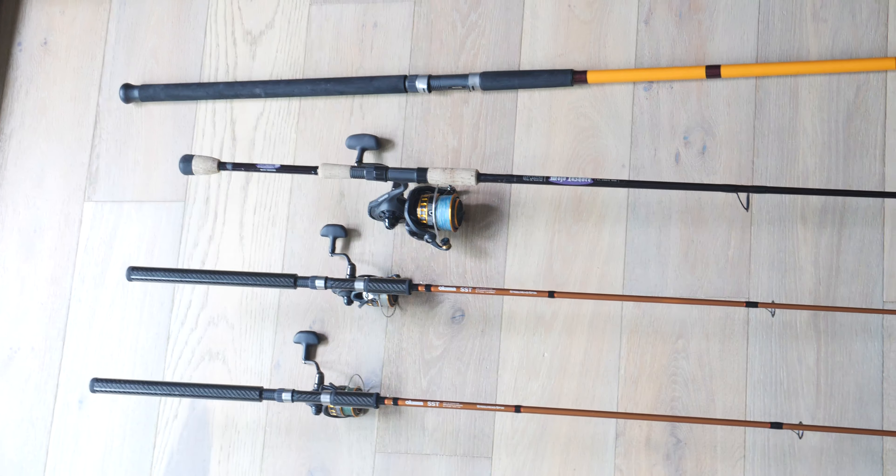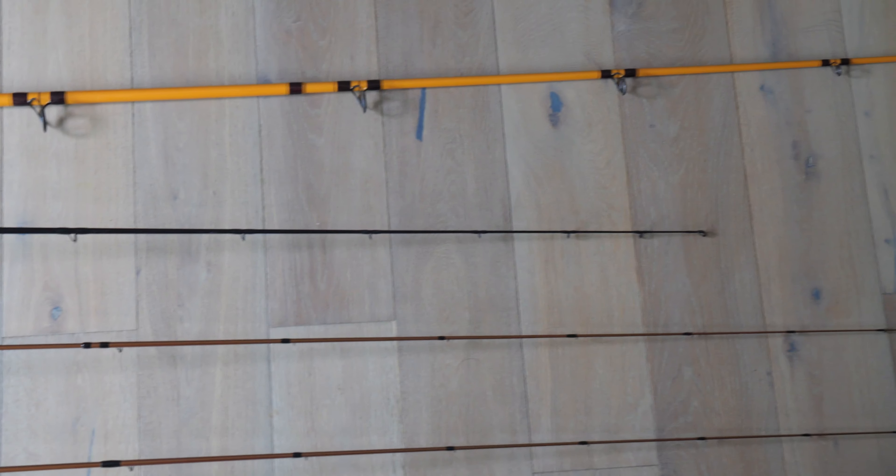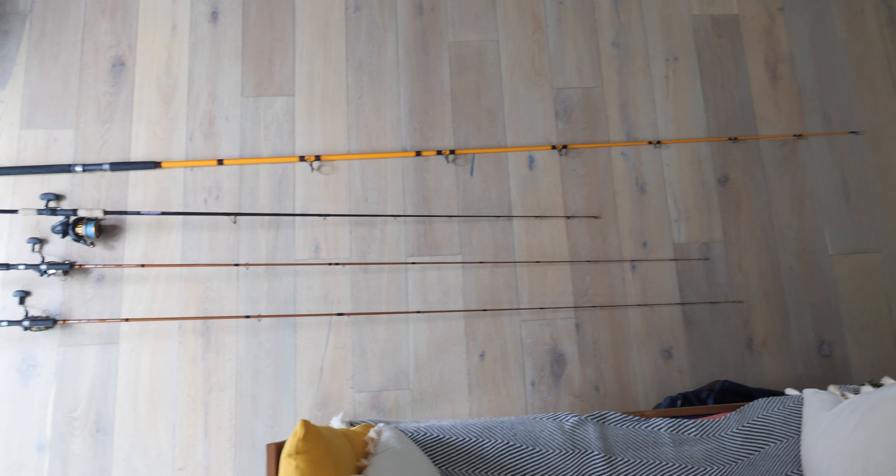Hey guys, I just want to talk about the spinner setups that I have. Really affordable options. I kind of went through a few iterations of different brands in trial and error until I found the ones that I really like.